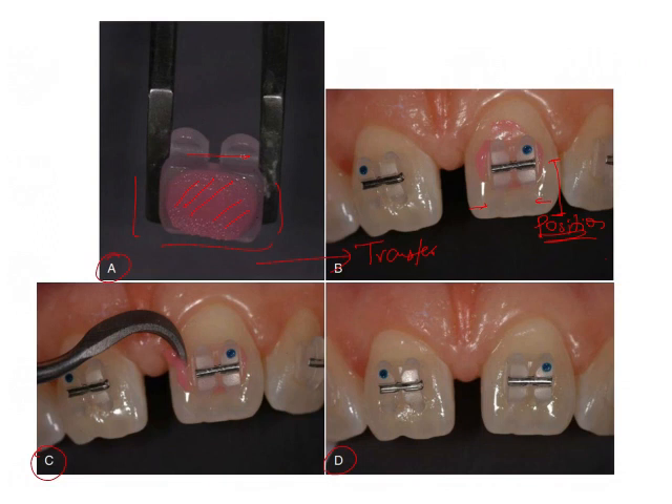Once the clinician is satisfied with the bracket position, the next step is fitting. The same instrument used for positioning can be used to push the bracket against the tooth surface with single-point contact. This causes a uniform spread of adhesive over the base, pushes out excess adhesive, eliminates space between the tooth and bracket, and increases bond strength.